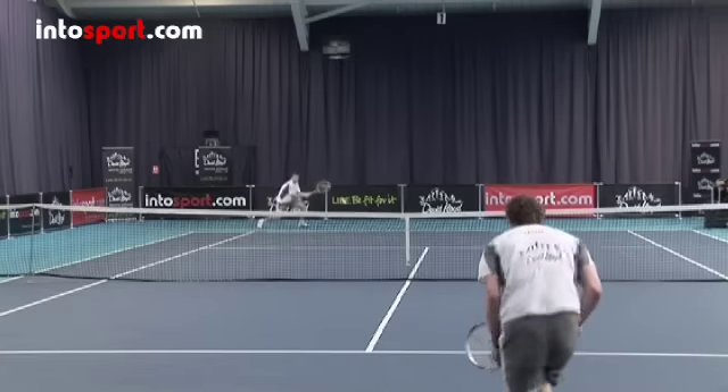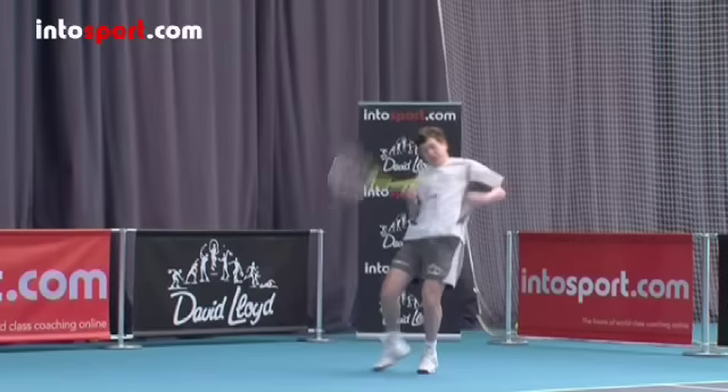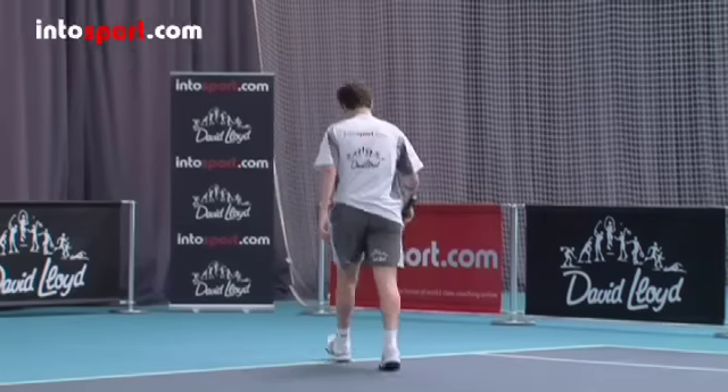You won't have much time to decide which shot to play because the serve is usually quite fast, especially the first serve. You need to be in the best position possible, so let's start with where to stand on court.